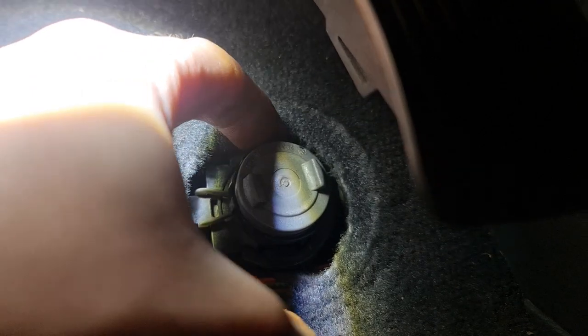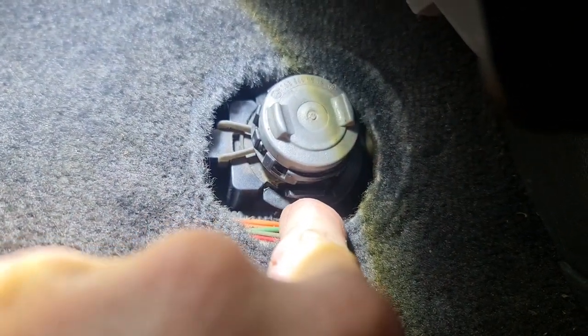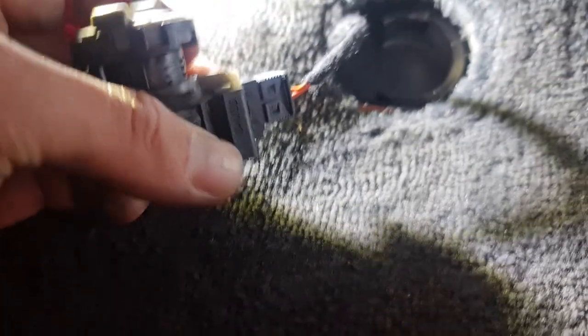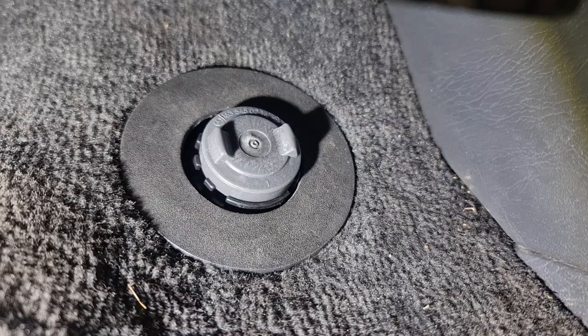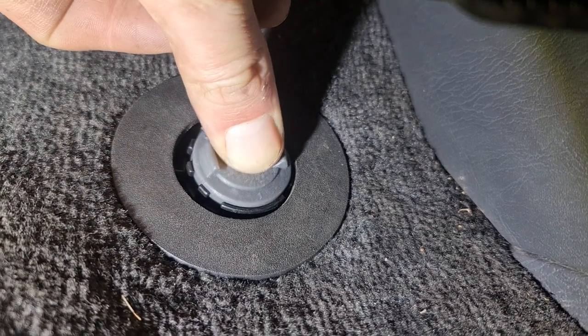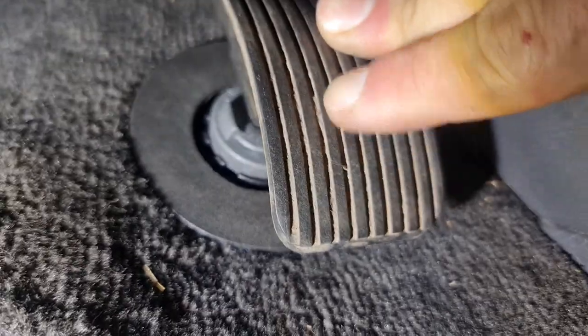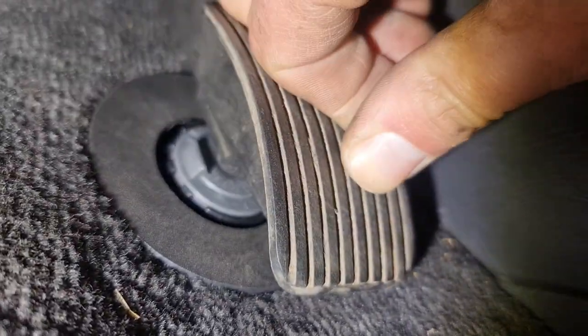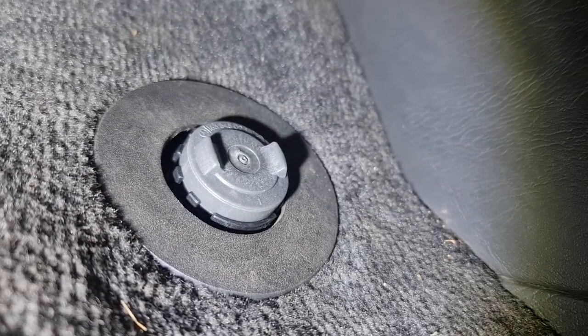As you can see, on the top you have these little plastic pieces. So you just grab both ends — once you squeeze this, you're going to lift it up. Then you just have this connector on the back, pull it out, and put the new one in there. That's it — new sensor in there, plastic cover back in there, new sensor is working. Job's done.